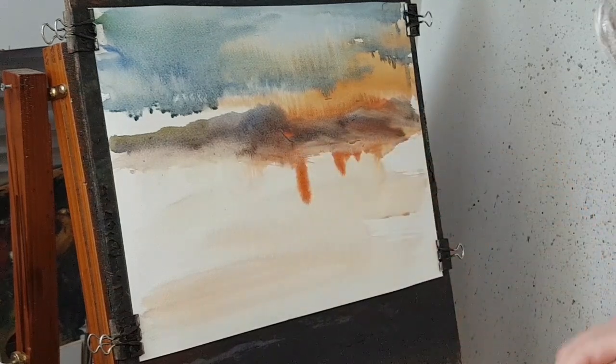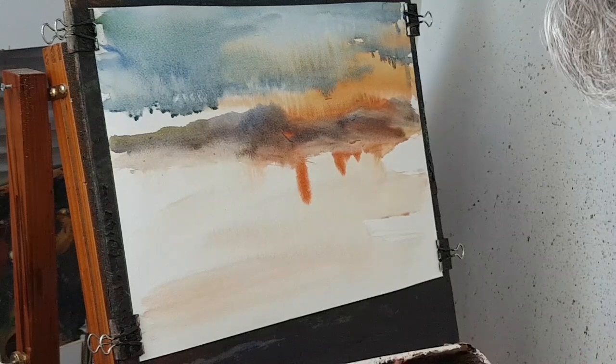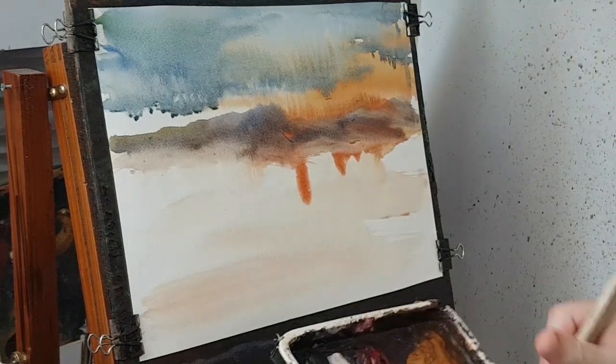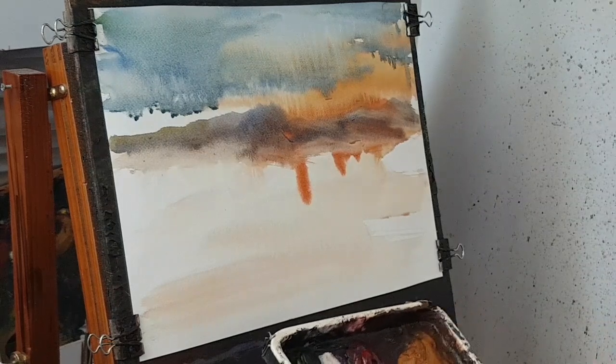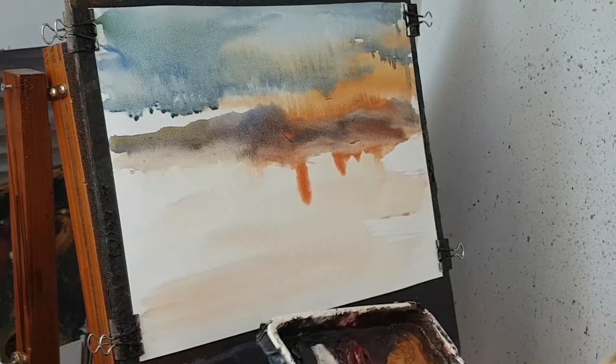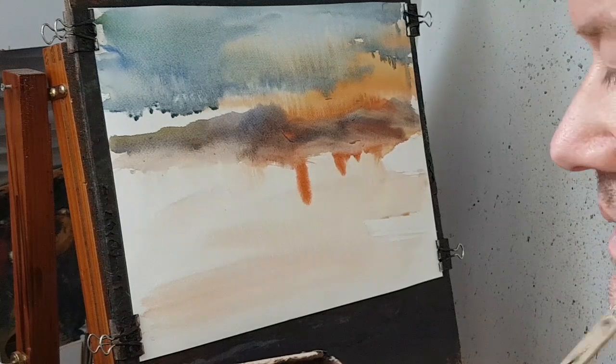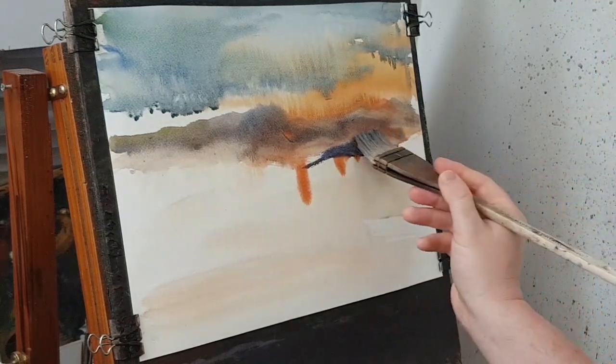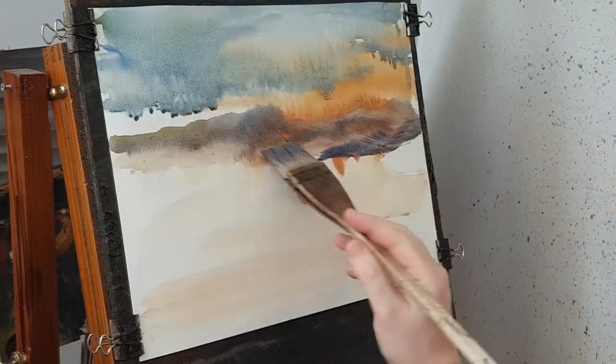I'm going to go back into these colours — all the colours but plenty of red and lots of blue. And I'm going to have another sort of layer of hills, getting that all right.